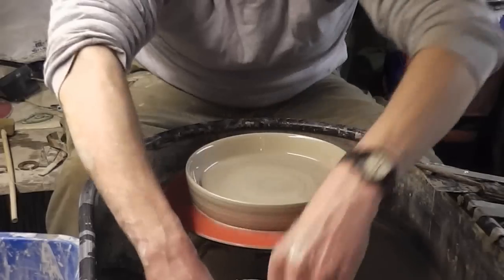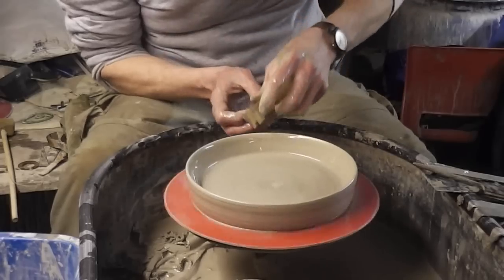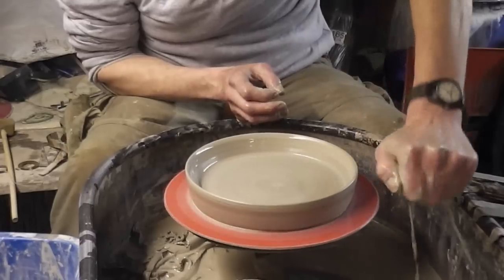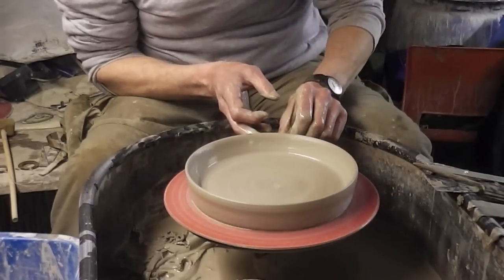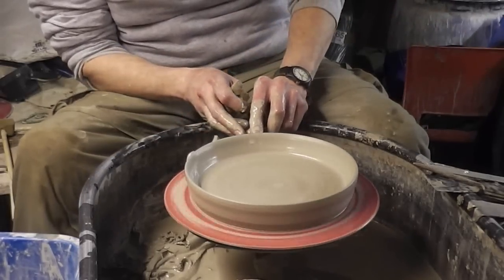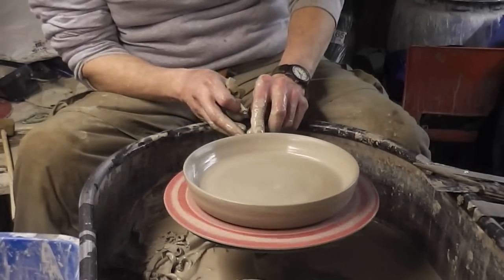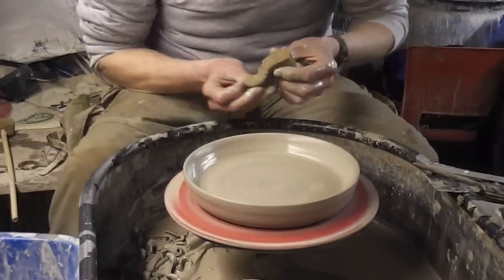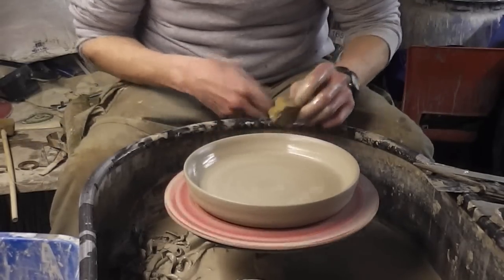So that's the basic dish. I'll try and put a bit of a design in the edge. I don't know how successful or disastrous this will be — unless you try, you never know. I'll just trim it under there and give it an undercut.